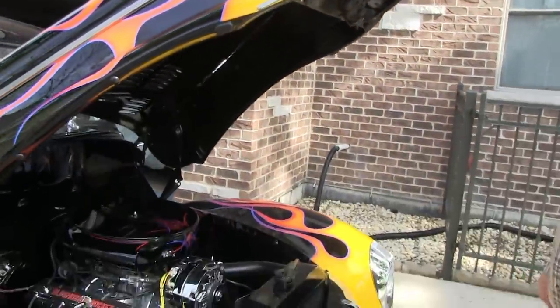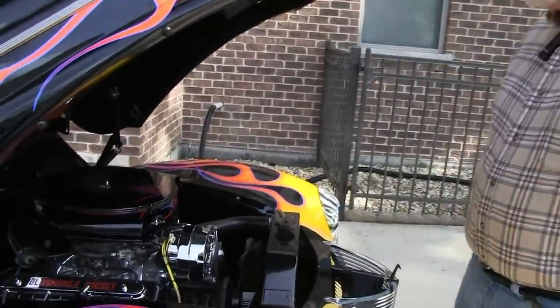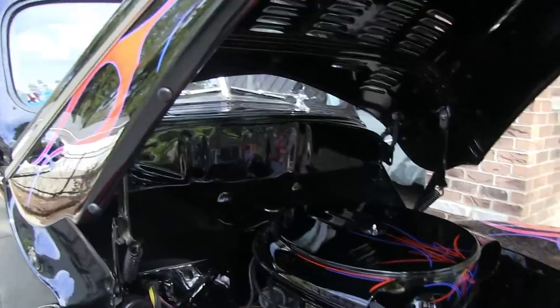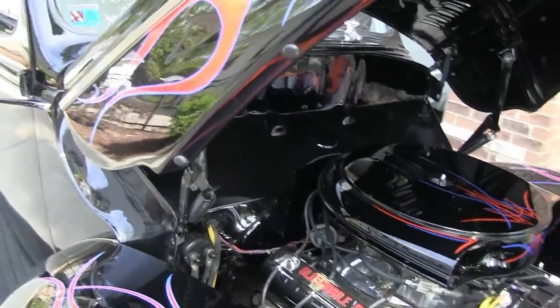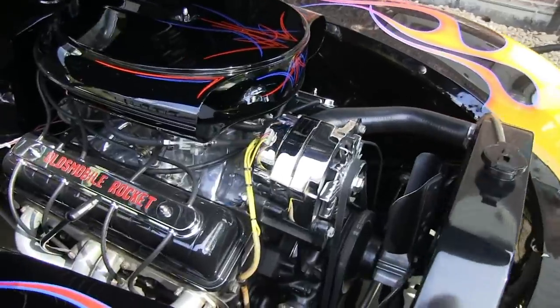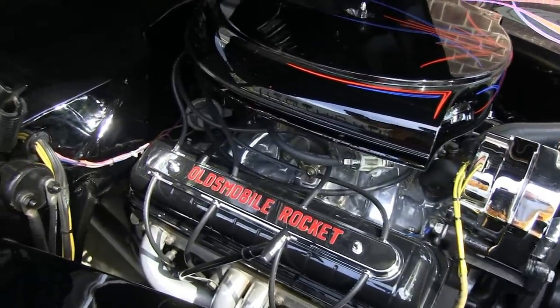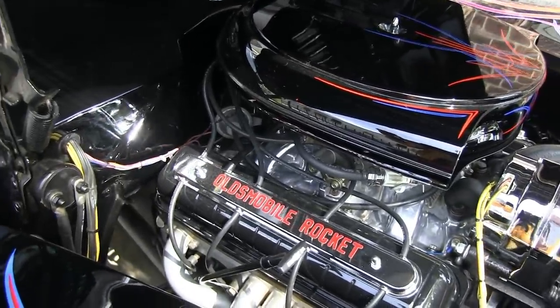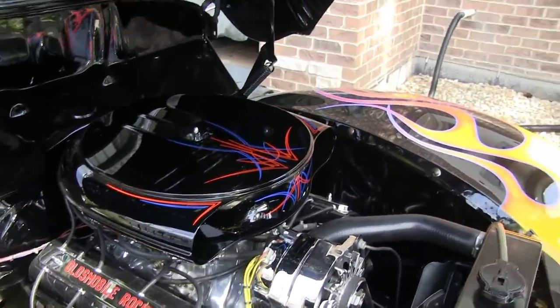The firewall was kind of butchered up, so now the firewall is smooth. The battery is located underneath the frame to clean up the firewall a little bit, same thing with the master cylinder. This is a new crate motor from GM — it's a 300-horse 350. Even though it says Oldsmobile, the intent of building this car is to look like a hot rod from the '60s.